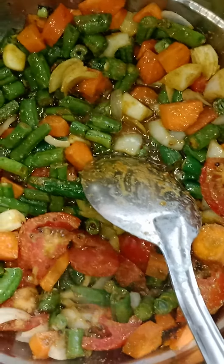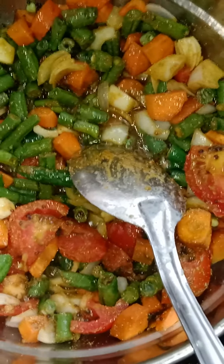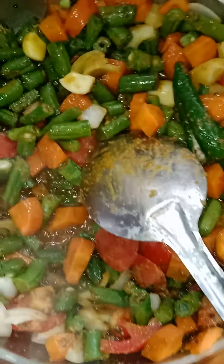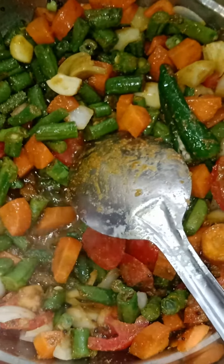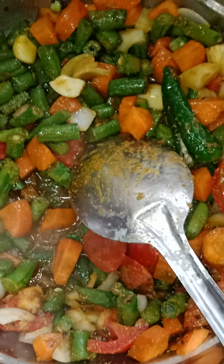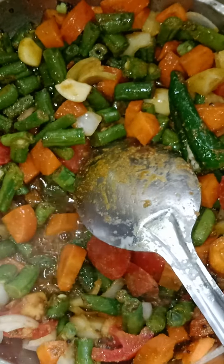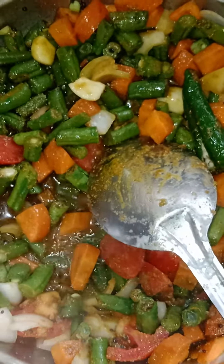I'll fry it and then boil it. Then I'll add the previously boiled rice and dal to it, with a final pinch of tamarind paste — so this will make it.